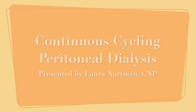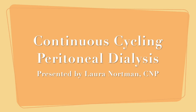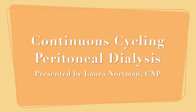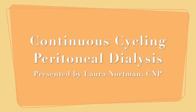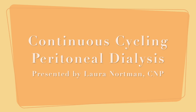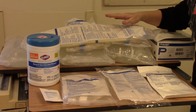We're going to be talking about the procedure for continuous cycling peritoneal dialysis, otherwise known as CCPD. In today's discussion we're going to be going over how to set up the cycler and the supplies you'll need, how to take down the cycler, what if the order changes, what if I need to enter the orders, any complications, and then lastly we'll discuss how to document this in Epic.